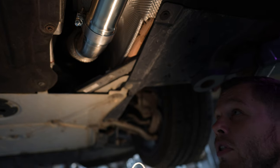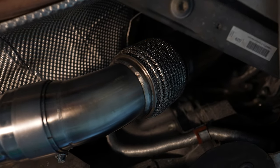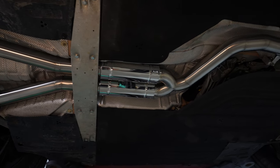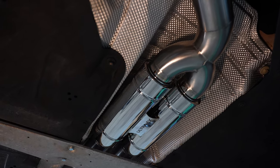First of all, the downpipe is installed on the 7.6 tube. Then, in the second part, there are two resonators to prepare the sound to the gas in the bank.